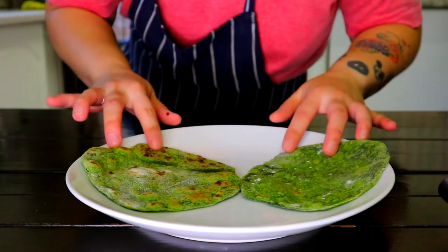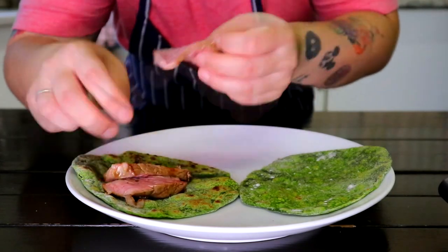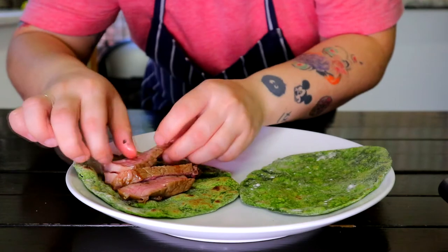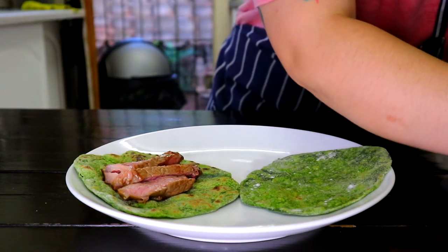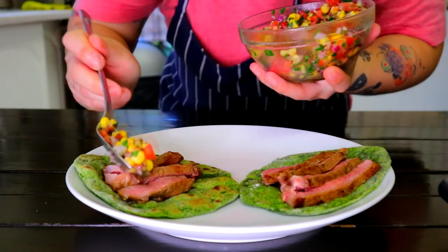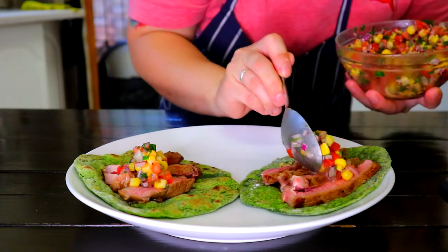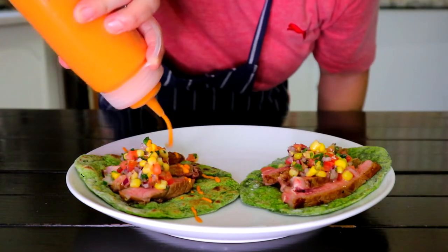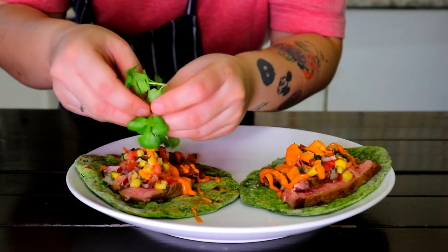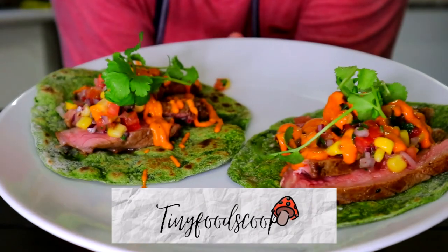Set a tortilla on a plate, then add your steak, a spoon of corn and tomato salsa, and drizzle some romesco sauce. Garnish with some coriander. If you like this video, please like and subscribe — and as always, thanks for watching.